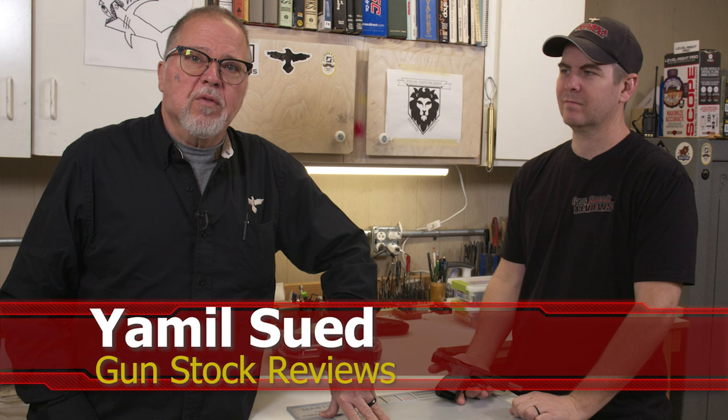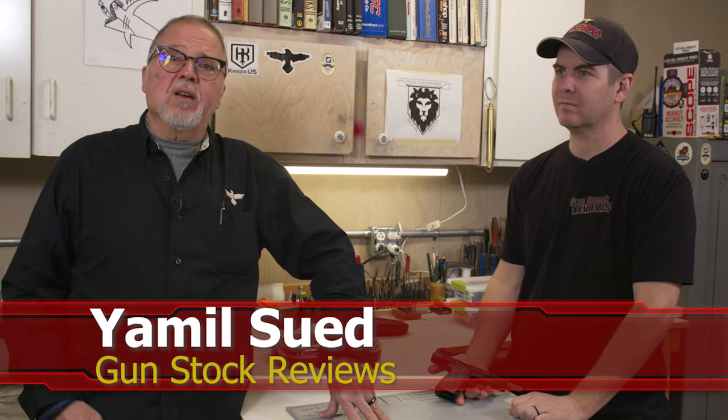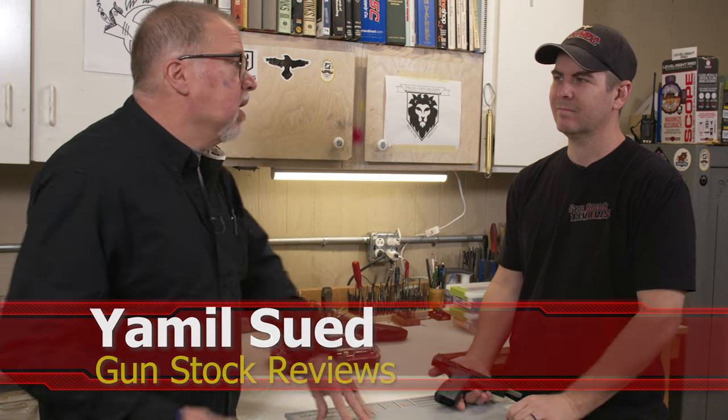Hello folks, this is Jameel Sir for Gunstruck Reviews, here in Phoenix, Arizona, the headquarters of Enloe Custom Guns with Marty. And before we start on the video today, we want to ask you to like this video, share this video, and subscribe to the channel so we may continue to bring you content like this.